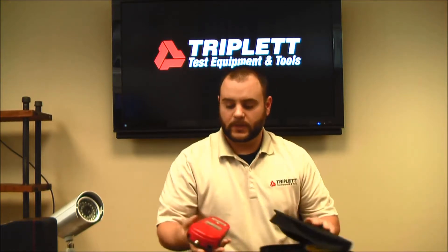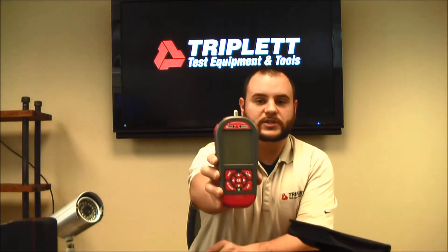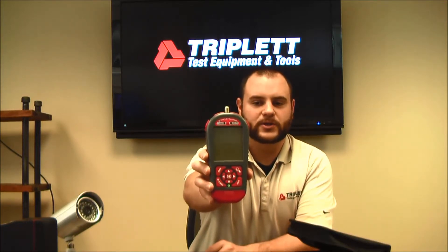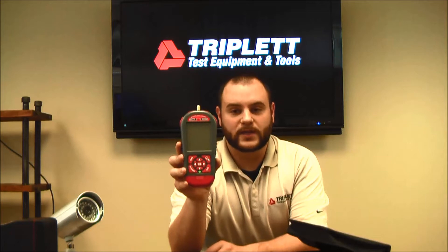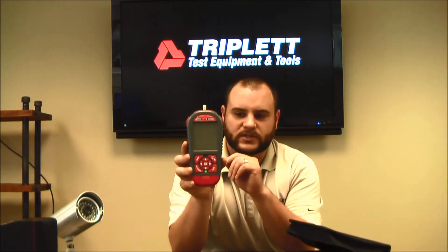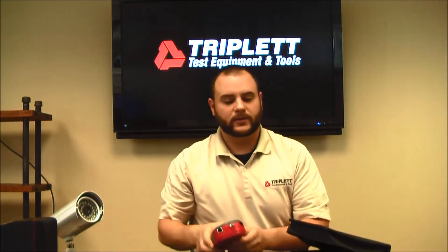As I open up the main case here, you can see that the new LV Pro looks a lot different. It's a dark red with a dark gray exterior, as opposed to a light gray and yellow. One of the other features you're going to notice is it has a backlit display, and I'll go over that in a little bit.